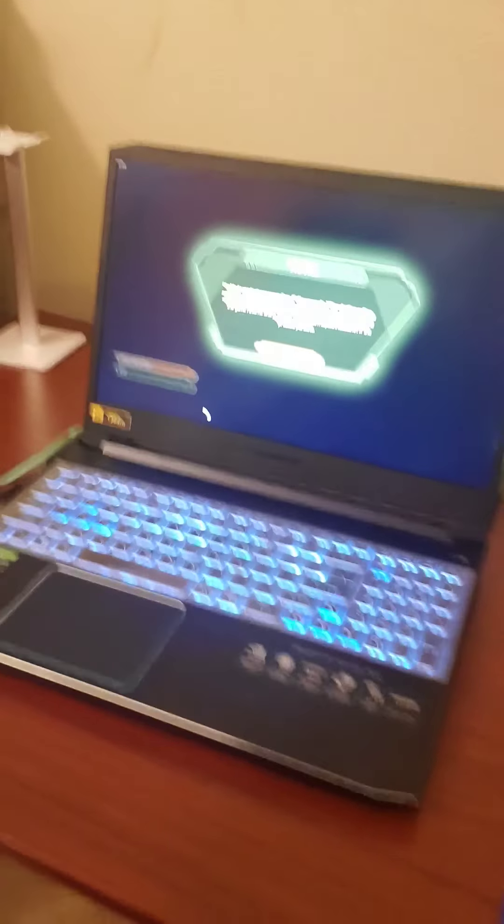I assume it's really going to help with heat dissipation. I'm always gaming on my Acer Predator Helios 300 — it's right here.